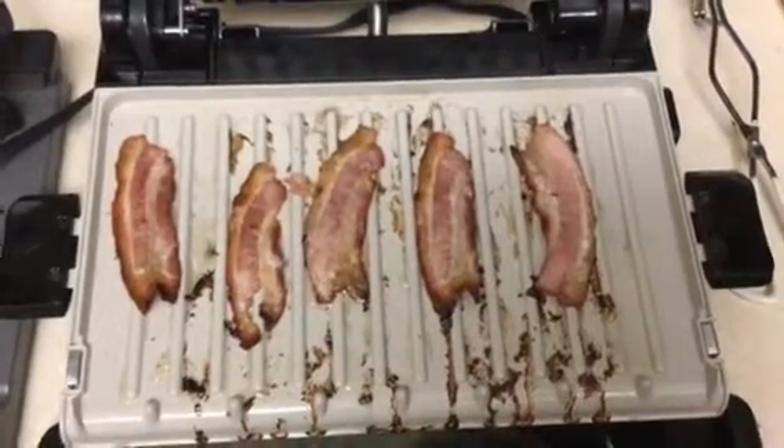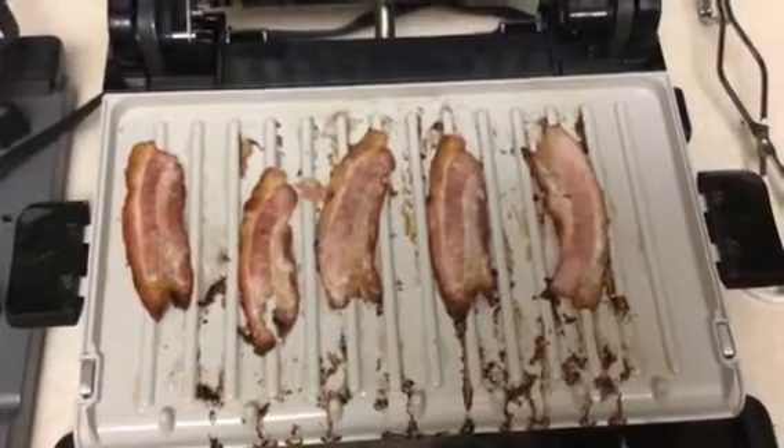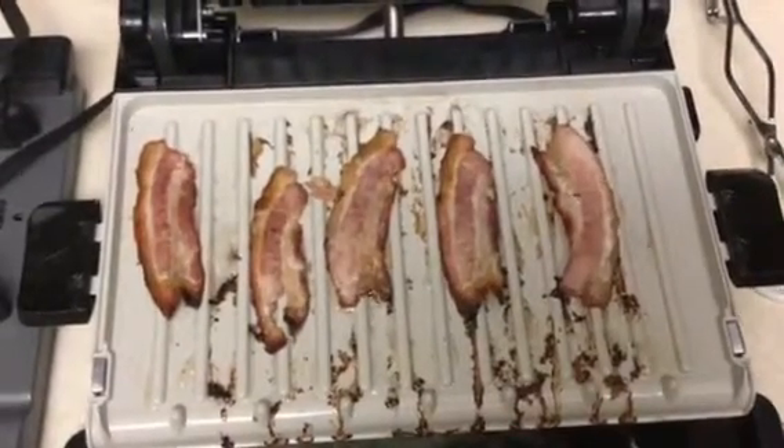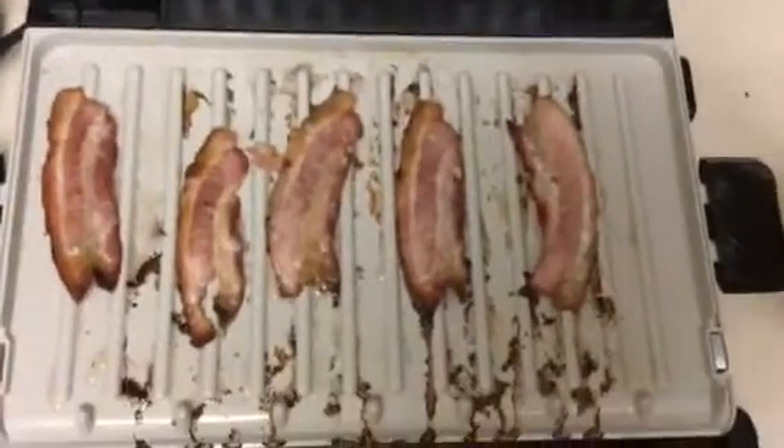I tried a little lower temperature, but nothing happened until I got about 400 degrees. This bacon is just about ready to go.